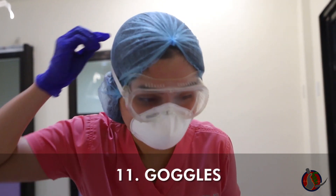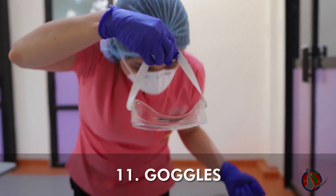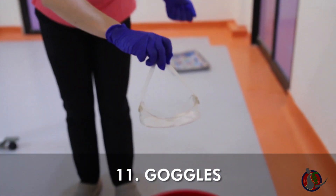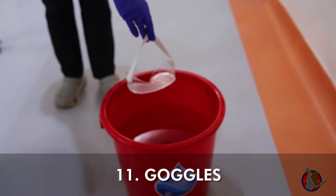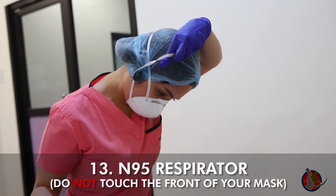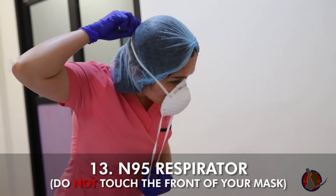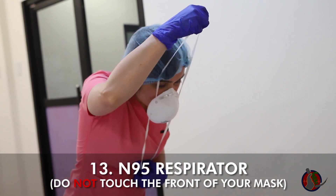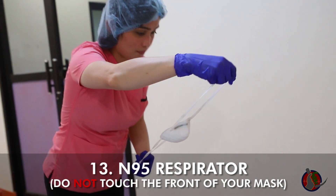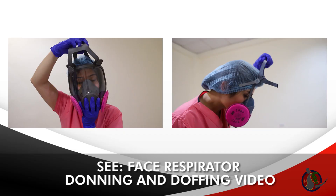Bend forward slightly, then remove goggles slowly from the back, touching only the straps. Skip this step if you're using the full face respirator or PAPR. Bend forward slightly, remove the N95 by releasing the lower strap first, keeping it in one hand at the front, followed by the upper strap with the other hand. Do not touch your mask. Throw slowly and carefully in the trash bin. Doff respirators at this step — see the face respirator donning and doffing video for details.